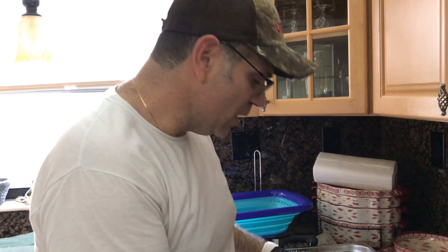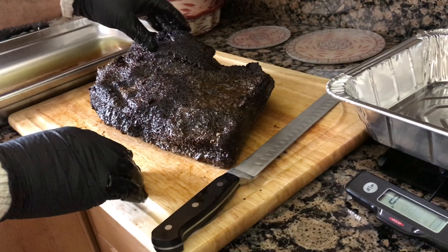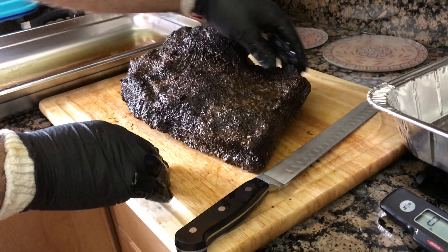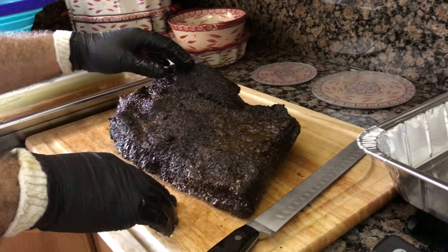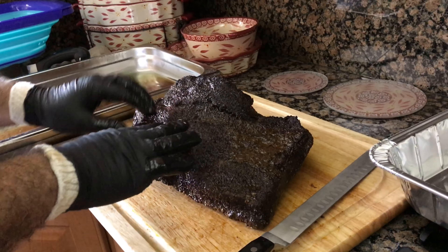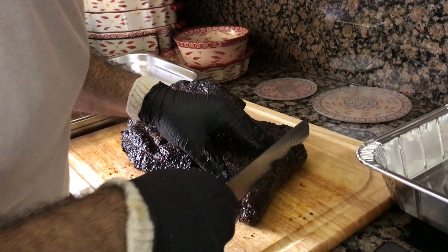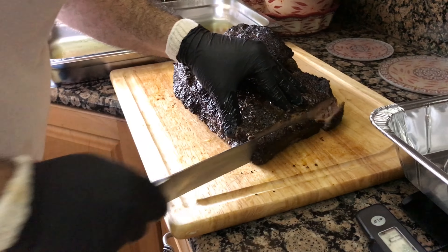Just got the brisket out — wanted to show you how it came out. It took on a fabulous bark. Take a look at this bark on this brisket — oh my goodness, this thing is going to be so delicious. I need to start slicing it up since part goes to one person and the rest to another. Let's cut into it so we can see how it looks.